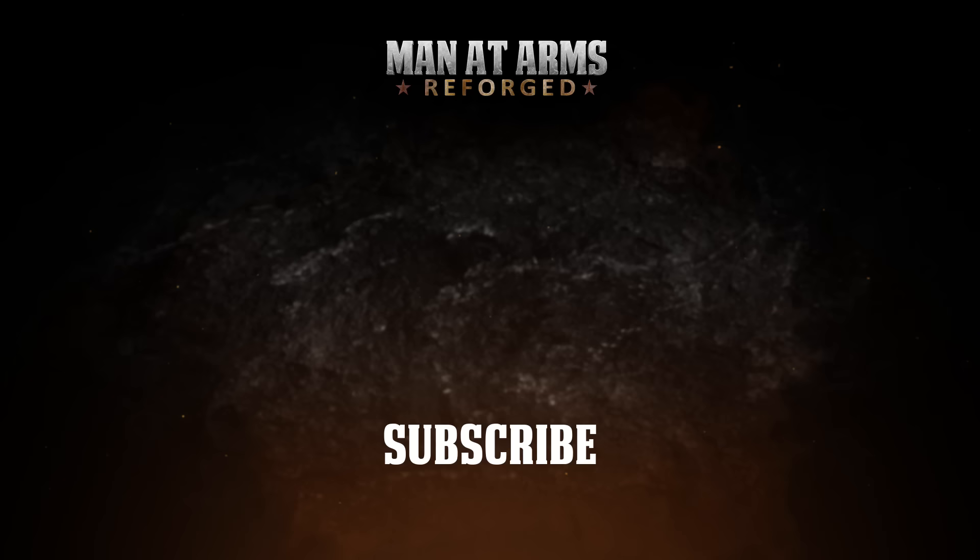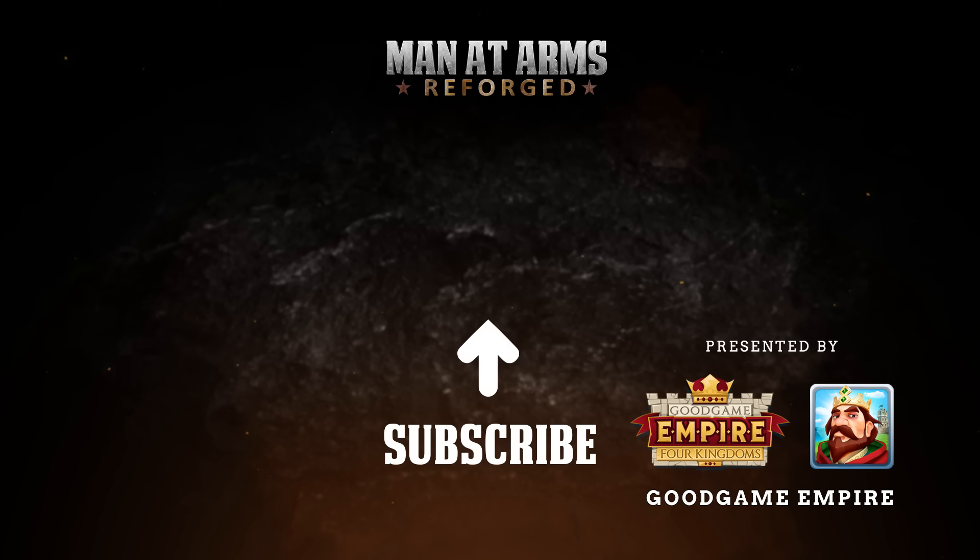Thanks to Good Game Empire and Empire Four Kingdoms for sponsoring this episode. Make sure to check out the game and look for a chance to win the sword in the upcoming Battle for Fury's Blade event.